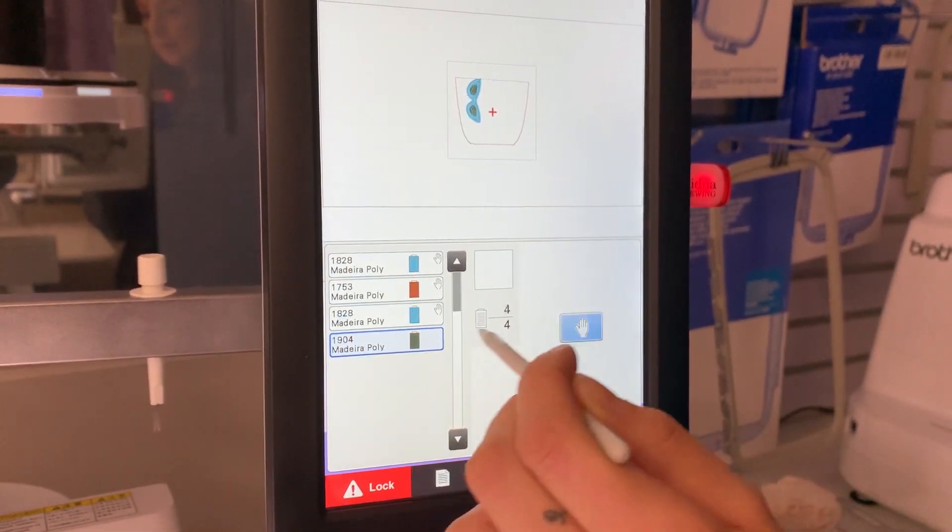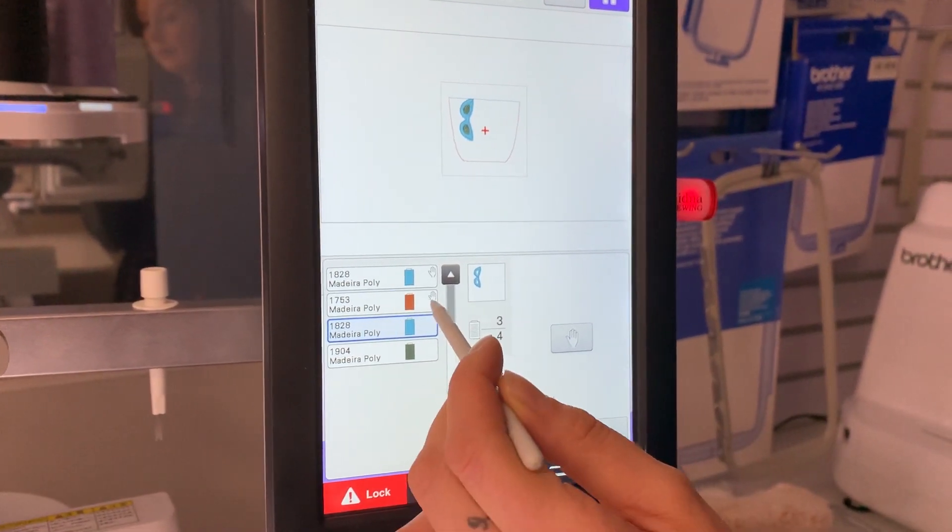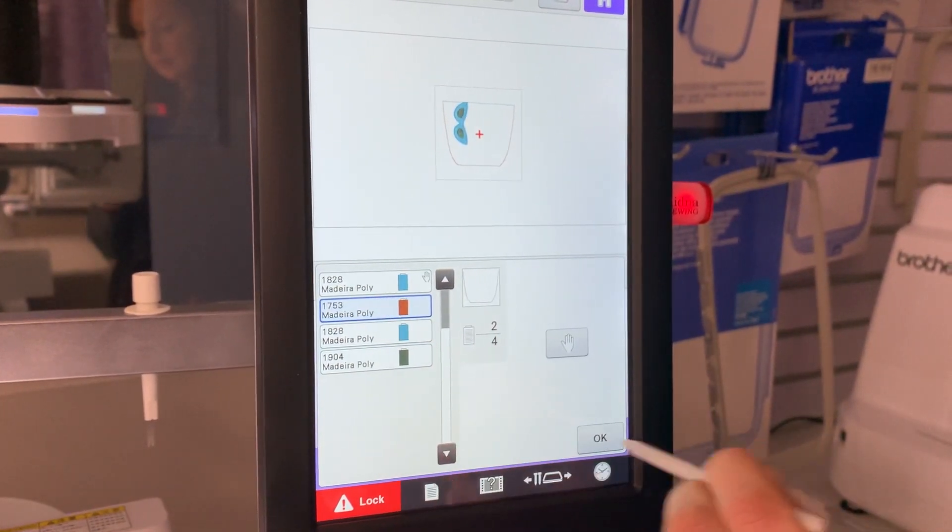You can continue to do that, and to take them off you just hit the hand again, then select your colour and take it off. And then just to seal it you just press OK.